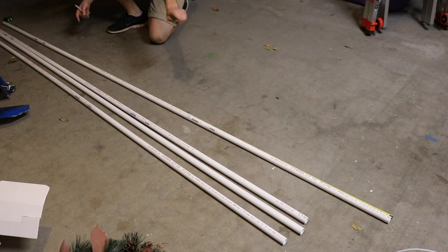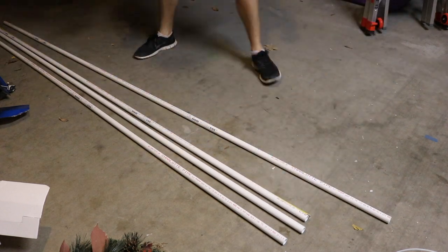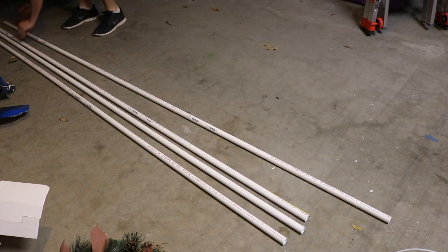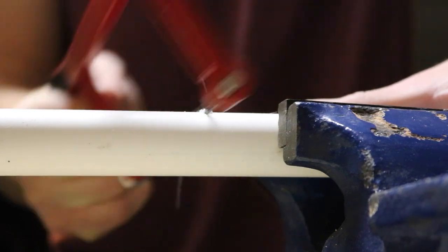Here I'm measuring out the pieces. We are going to need 36 feet of 3/4 inch PVC pipe, cut into 10 two-foot sections and 16 one-foot sections. I found it easiest just to use a handsaw to cut all these sections.